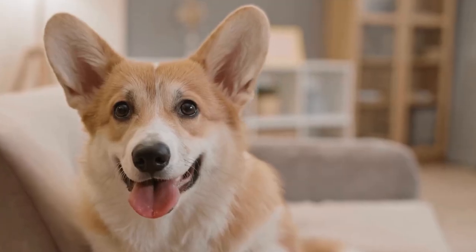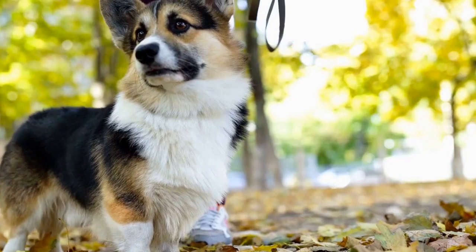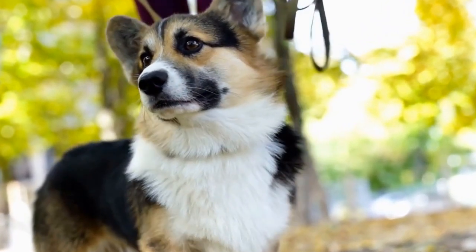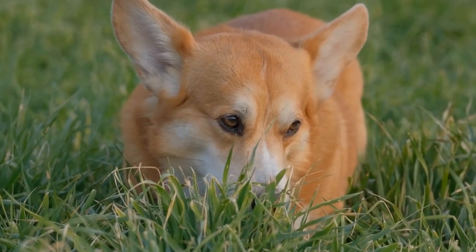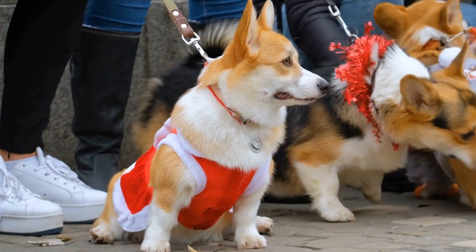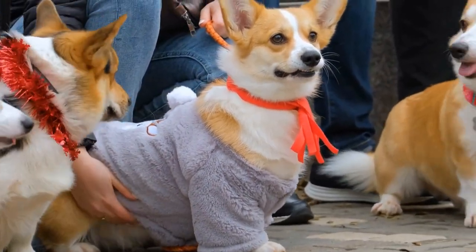Two: introduce the leash gradually. Allow your Corgi to get used to the sight and presence of the leash before attaching it to their collar. Leave the leash on the ground during playtime or mealtime so that they can investigate it and get comfortable with its presence. Three: get the right equipment. Choosing the right leash and collar or harness is crucial for a comfortable and safe walking experience. For a Pembroke Welsh Corgi, a harness might be a better option as it distributes the pressure evenly and reduces strain on their sensitive neck and back.